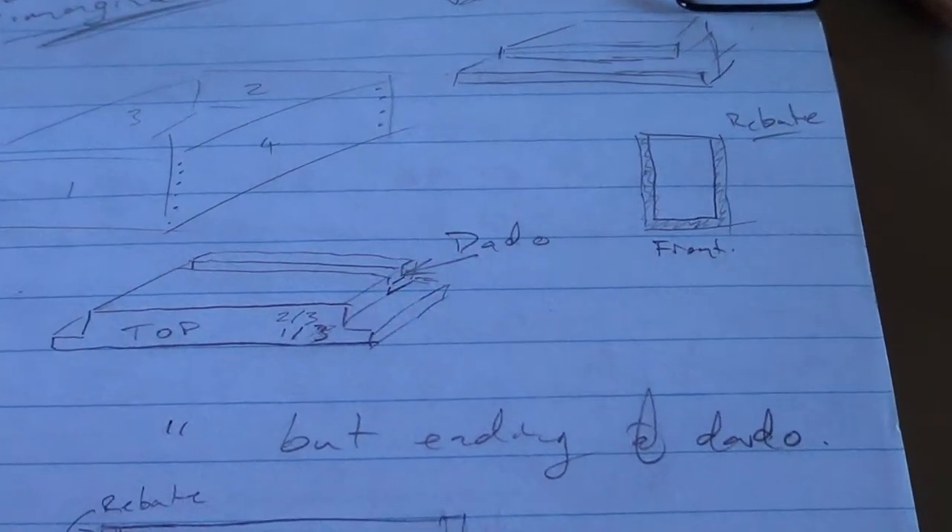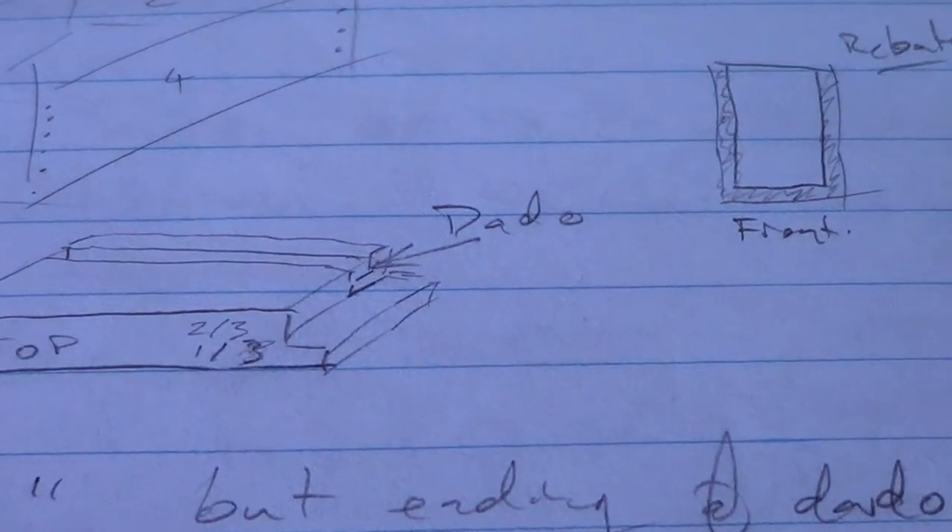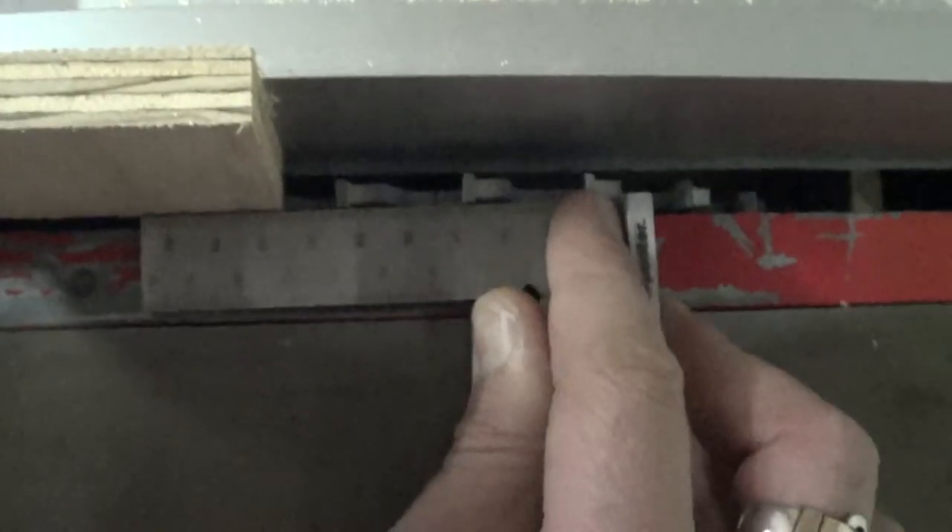If you want to set up a dado that is half the width of the piece you're using, and using a blade that is also half the width but you want it half the width away from the edge — if that makes any sense — use the actual piece and register it against the blade. If you're registering off two teeth you've got a straight line, and against that piece there, one tooth, two tooth, straight line. Yeah, you get it.